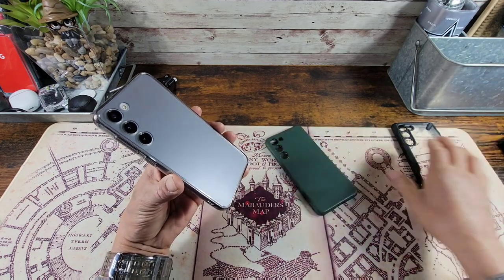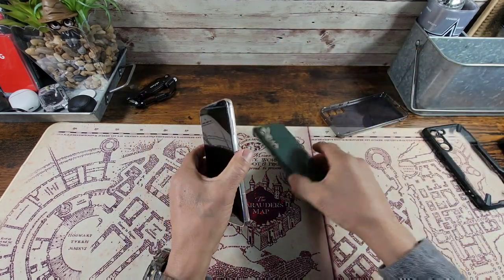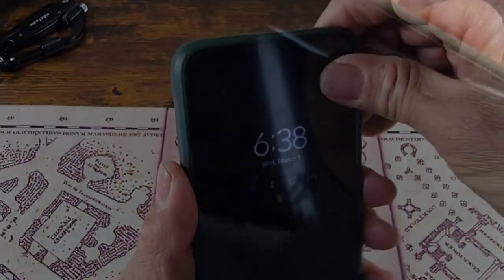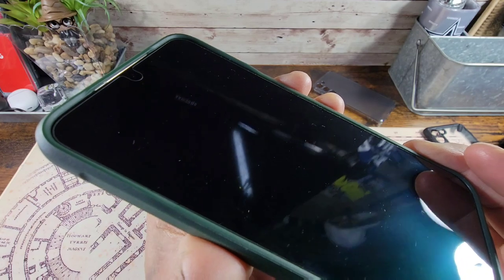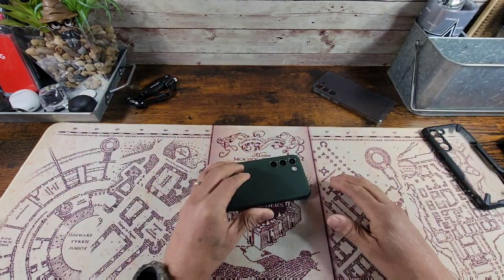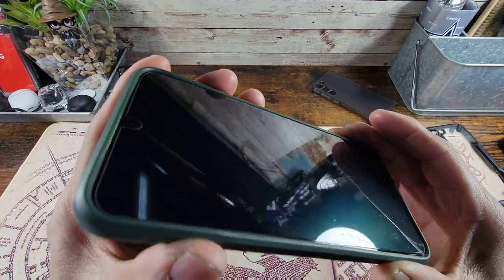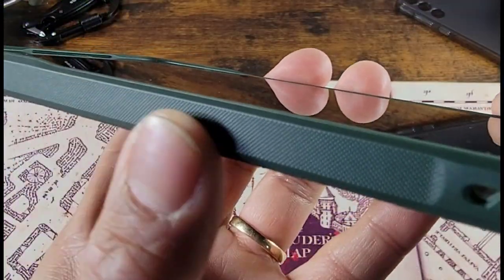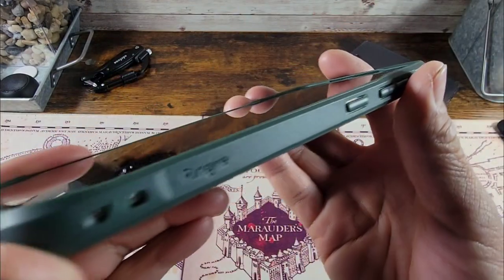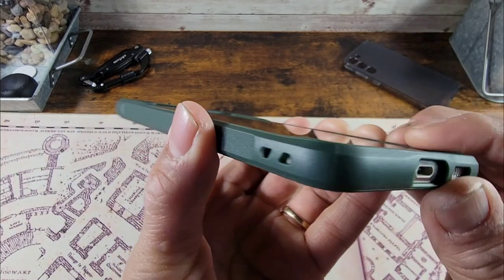Now let's get to the Onyx Dark Green case. At the top, there's a recessed area for the combo earpiece and speaker, with lots of lip up top, lots of lip at the bottom, and a little bit of lip on the left and right hand side — on a flat surface, you're good to go. Look at that textured grip on both sides. You've got the Rinky brand name, power button, and volume rocker nicely covered to protect those buttons. There are also a couple of little holes for a lanyard on each side.